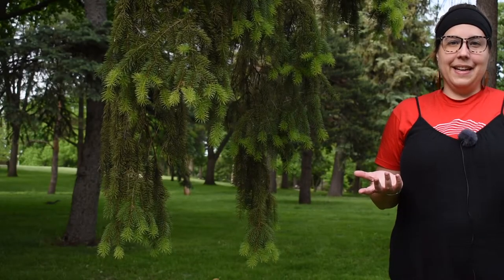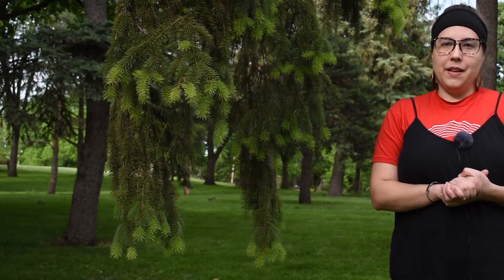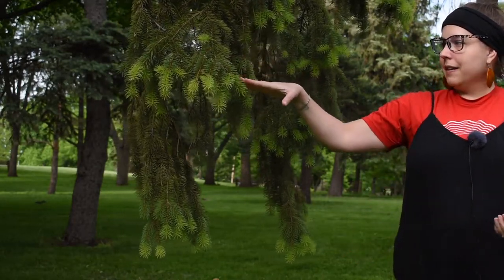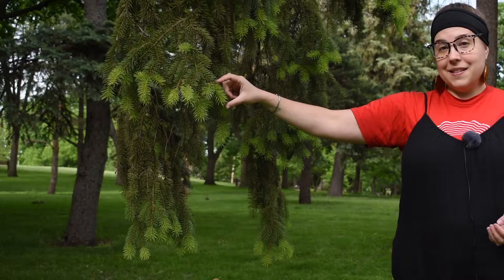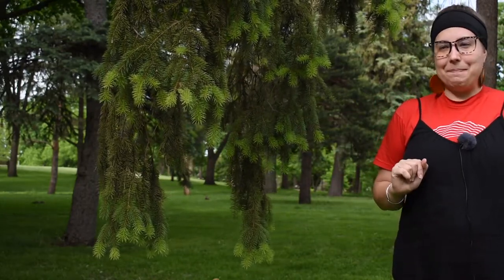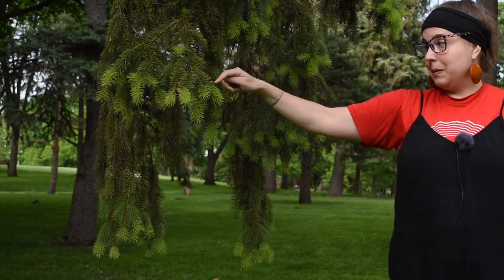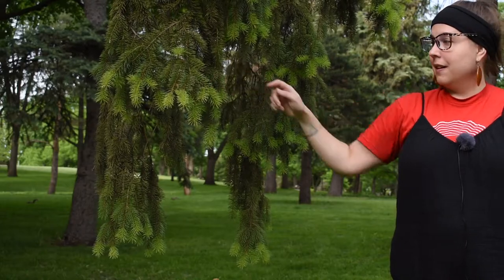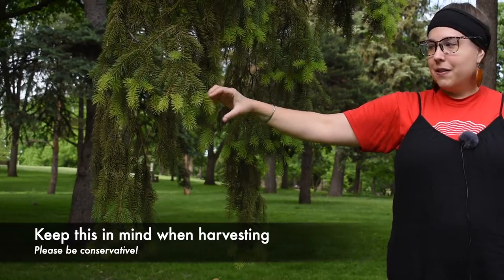Let's start with a basic introduction. What are evergreen tips? Most simply put, evergreen tips are the fresh green growth of evergreens in early spring. You can see these light green colored tips — those are the tips. The growth that's further up the stem is from earlier years, with the closest being from last year's growth. This here represents one year of growth for this spruce tree.